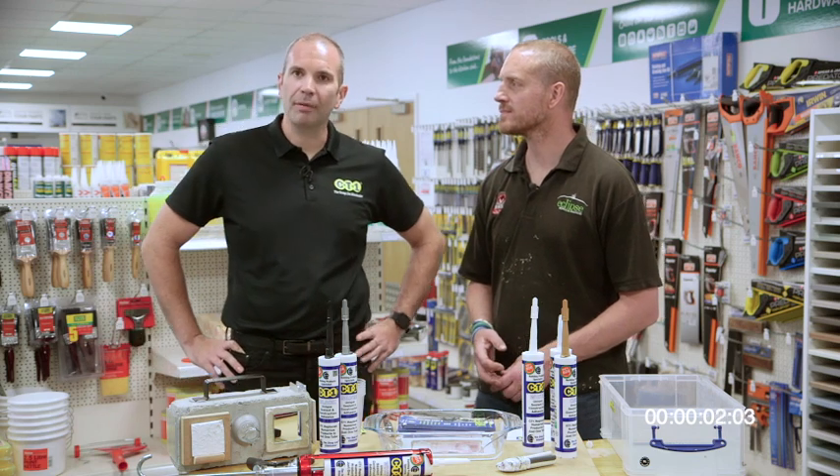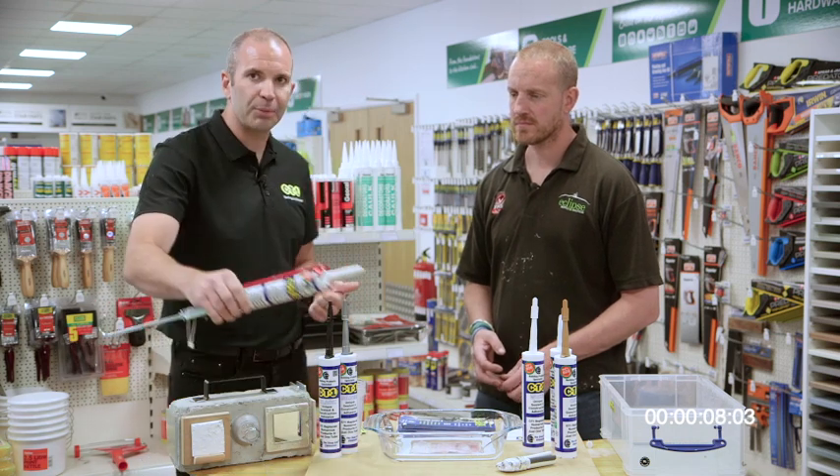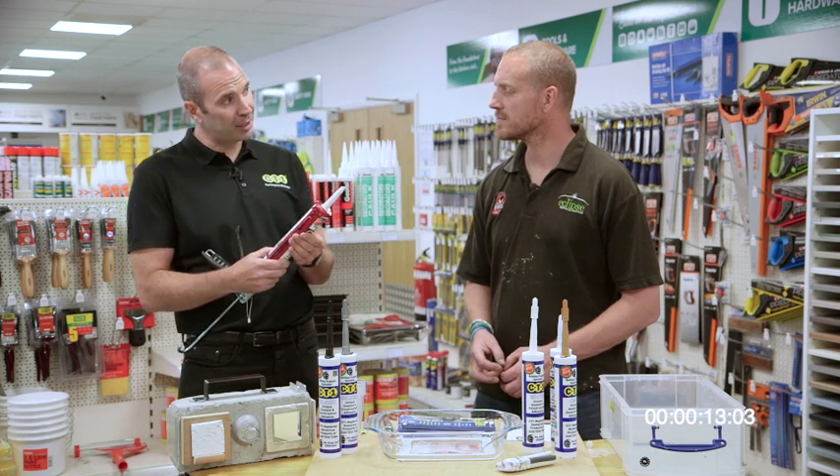Hi Andy. CT1 — the latest technology in sealing and bonding. It replaces numerous products in one, including silicones, mastics, acrylics, and decorators cork, all in one tube — and it does more.